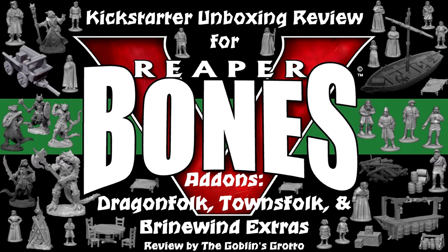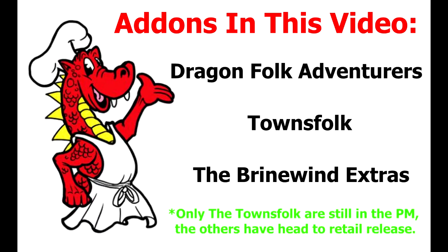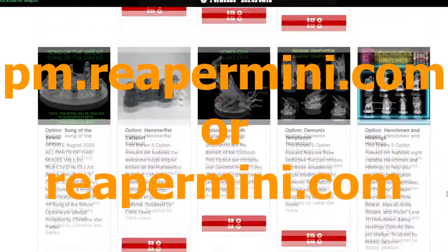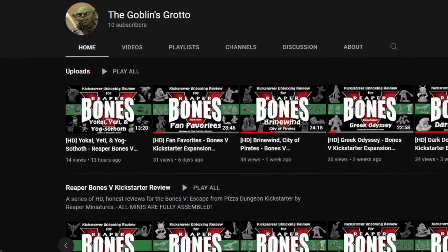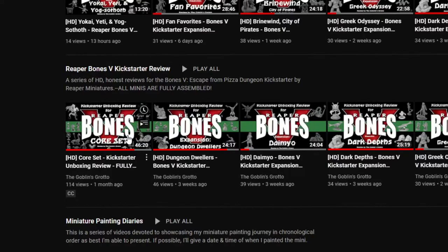Hello and welcome to another Bones 5 Kickstarter review. Today we'll be looking at the sixth group of add-ons, including the Dragonfolk Adventurers, the Townsfolk, and the Brinewind Extras. Currently only the Townsfolk are still in the pledge manager, but the Dragonfolk Adventurers and Brinewind Extras have already hit retail. If this is your first time seeing a review in this series, I have many more deep dives on my channel you can check out.